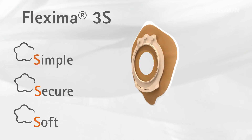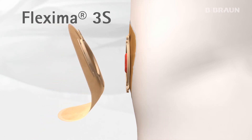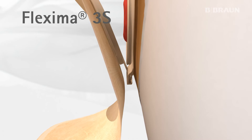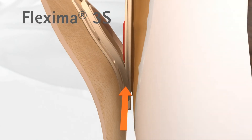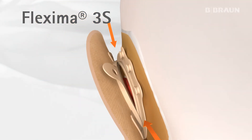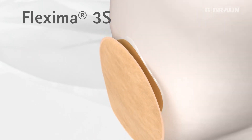Handling the Flexima 3S system is extremely simple and intuitive. First, the guiding tab inserts by itself into the bag slot. Second, engage the two rings together by pressing at the bottom of the coupling system. Third, slide up two fingers upon the rings to assemble the coupling rings. And the last step, finalise by locking the security button at the top.